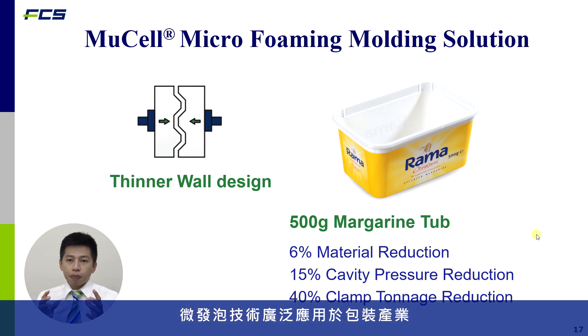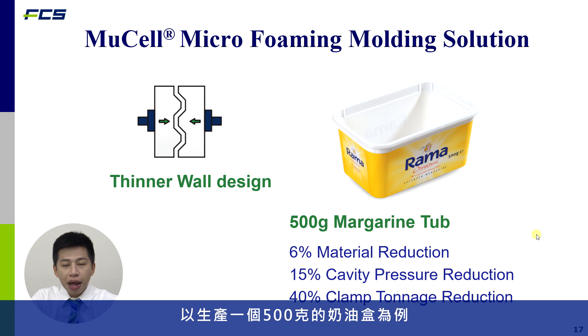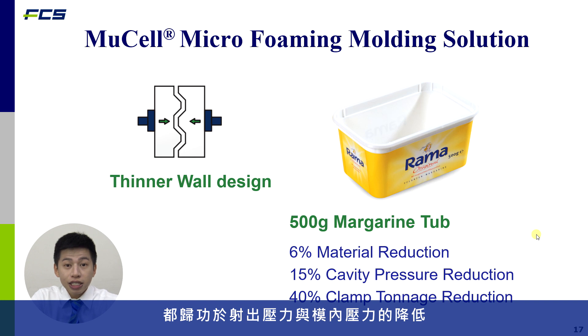This technology is widely used in packaging, enabling thinner wall designs. For example, a 500-gram measuring top achieves a 6% material reduction, 50% cavity pressure reduction, and 40% clamping force reduction. Beyond material savings, it also extends machine life because lower injection pressure and lower cavity pressure reduce wear on the equipment.